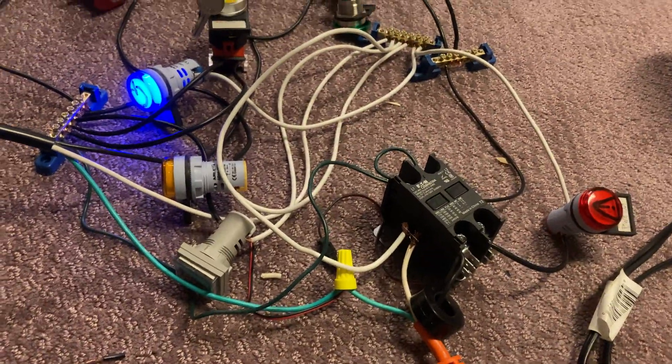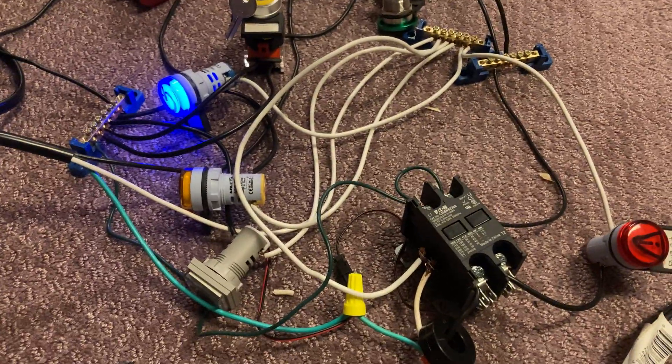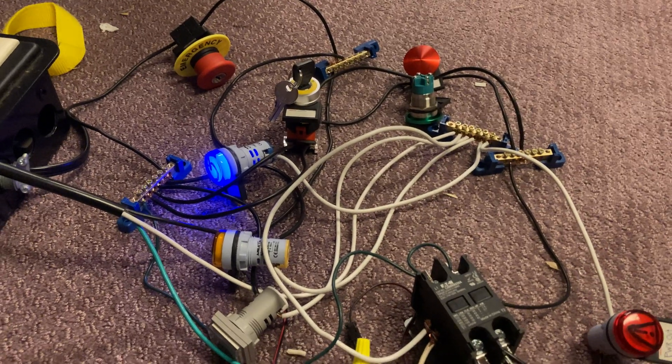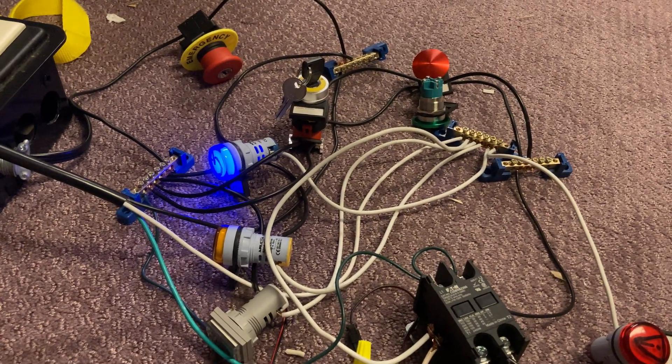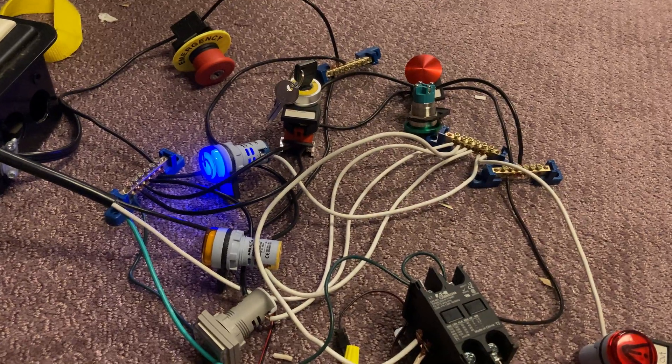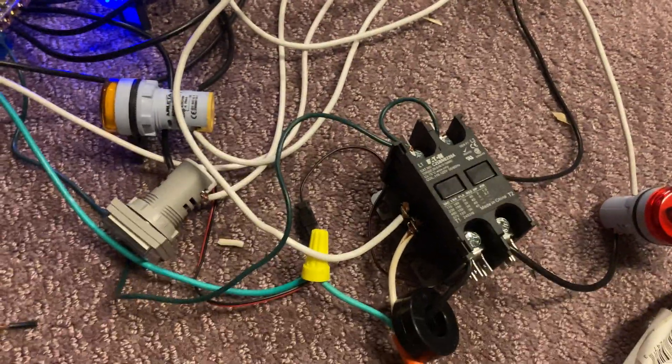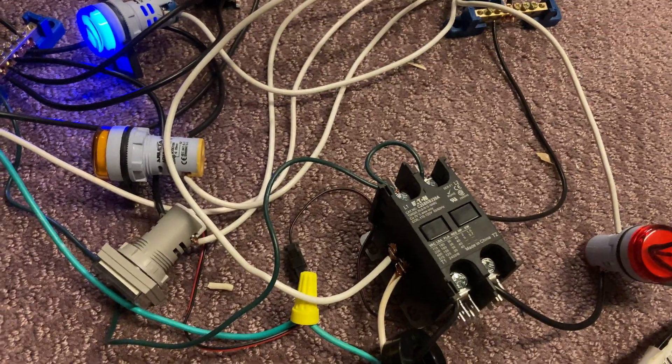So now we've got a contactor so we can switch bigger loads, because these switches here are a bit small. I was kind of worried that if I'm blowing up capacitors and stuff that take high loads, they would melt. Now that I've got it wired into a contactor, not so worried anymore.